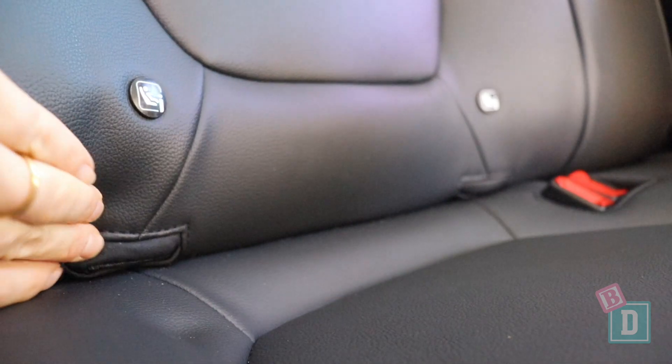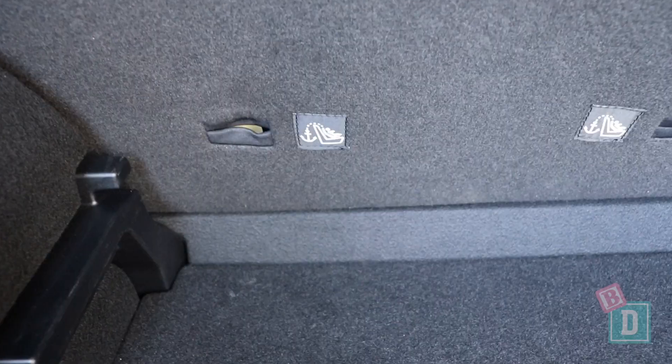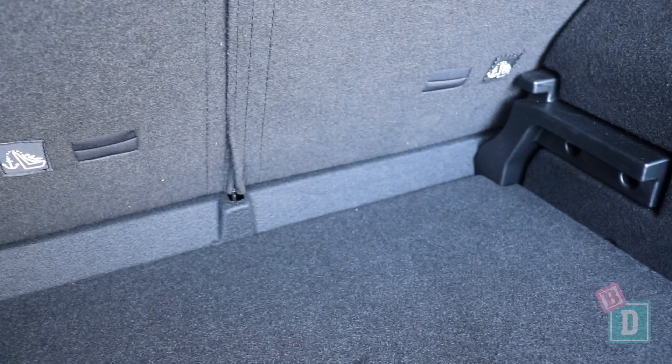In the back of the MG ZS there are isofix points in the two outer rear seats. They're not within plastic guides but they're nice and easy to connect to. On the back of all three seat backs are top tether anchorages that are easily accessible through the boot — not within plastic guides, but again nice and easy to connect to.